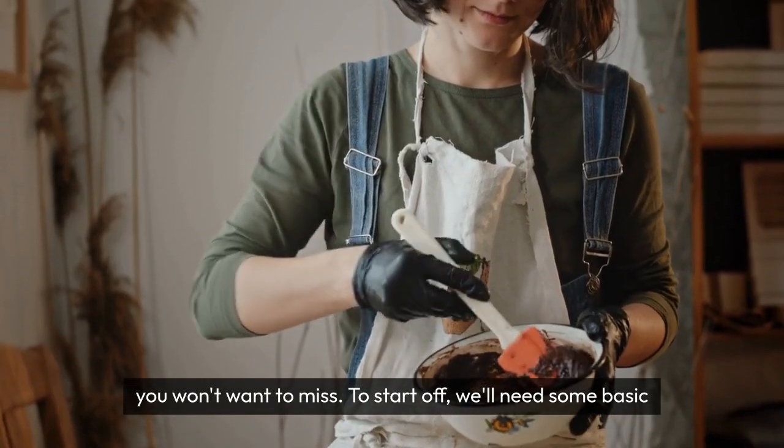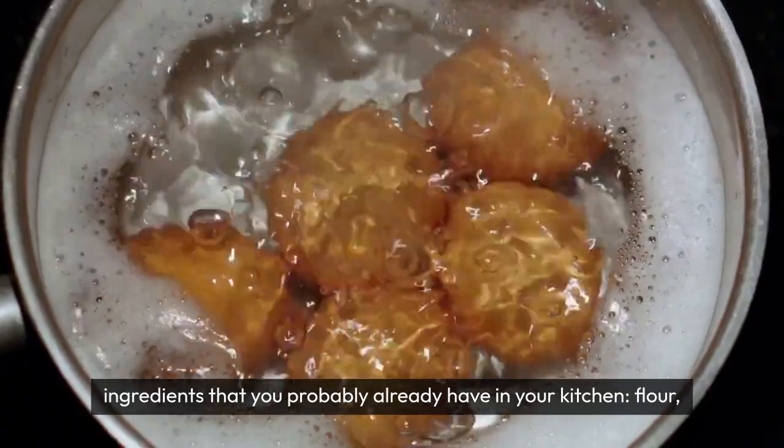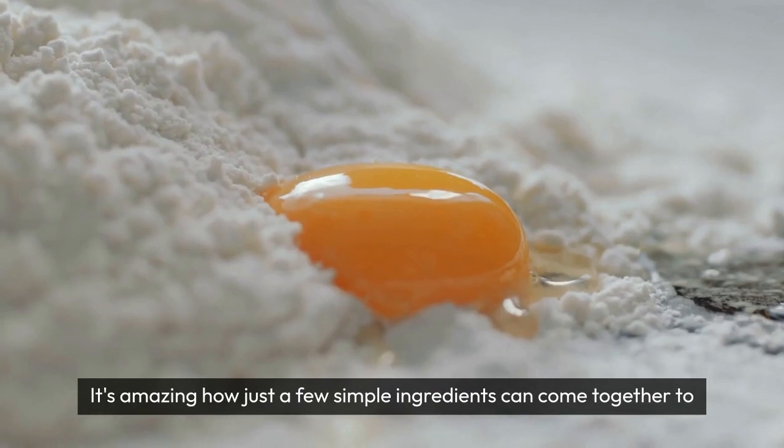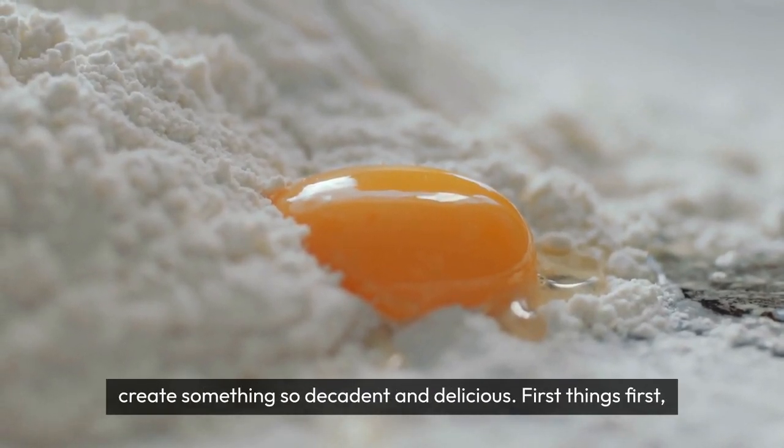To start off, we'll need some basic ingredients that you probably already have in your kitchen: flour, cocoa powder, sugar, eggs, butter, and of course, fresh oranges. It's amazing how just a few simple ingredients can come together to create something so decadent and delicious.